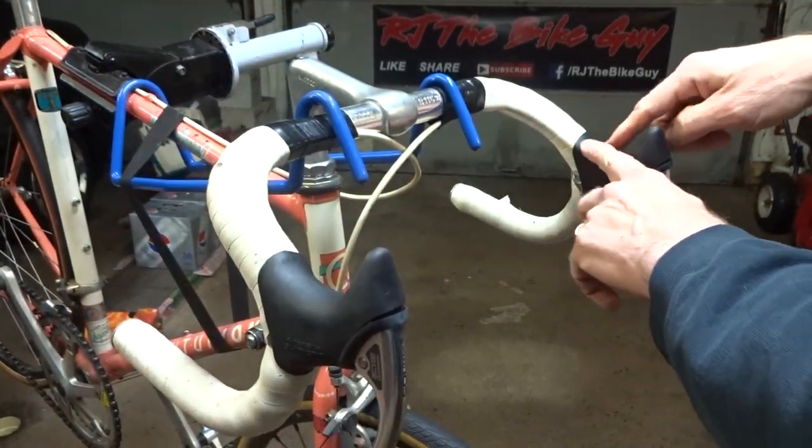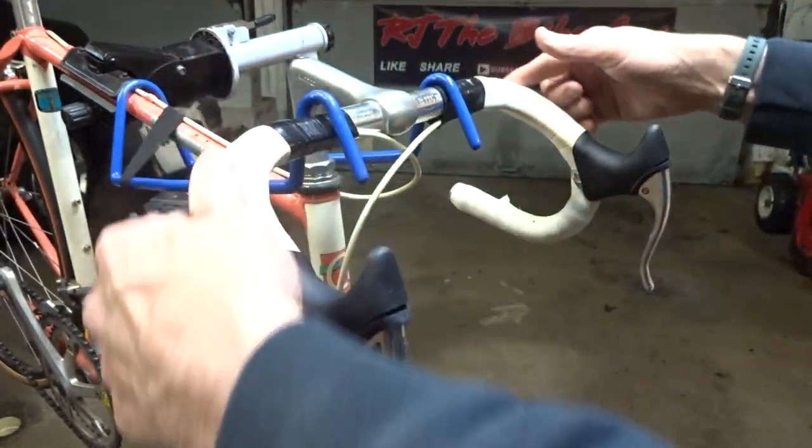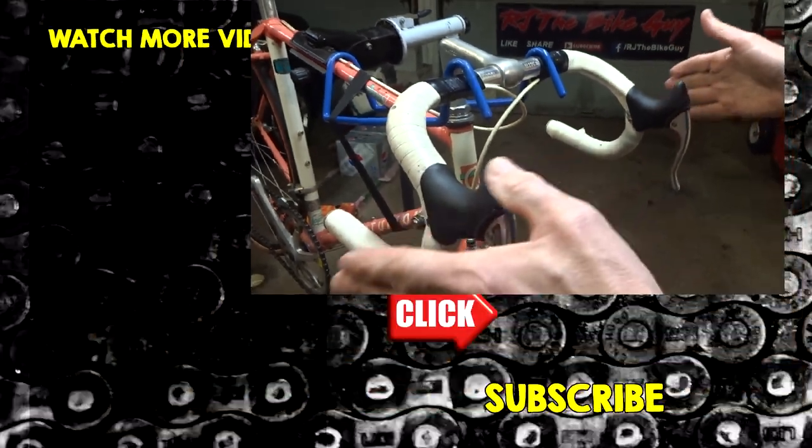I went ahead and replaced the other hood using the exact same steps, so now I can move forward and replace this ugly worn-out handlebar tape. That is how to replace the hoods on these vintage brake levers.